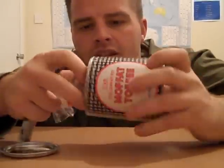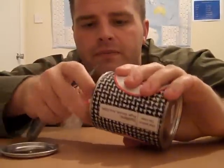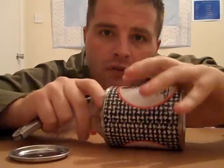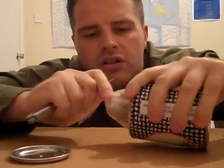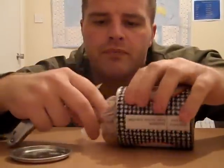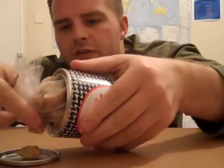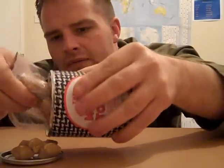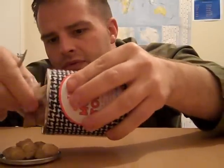And then inside you can pull out the Moffat Toffee. This comes in a plastic bag — that's just to keep it fresh. This is the Moffat Toffee that's coming out. Now, in each small tin, you get a hundred and ninety-eight grams of Moffat Toffee.